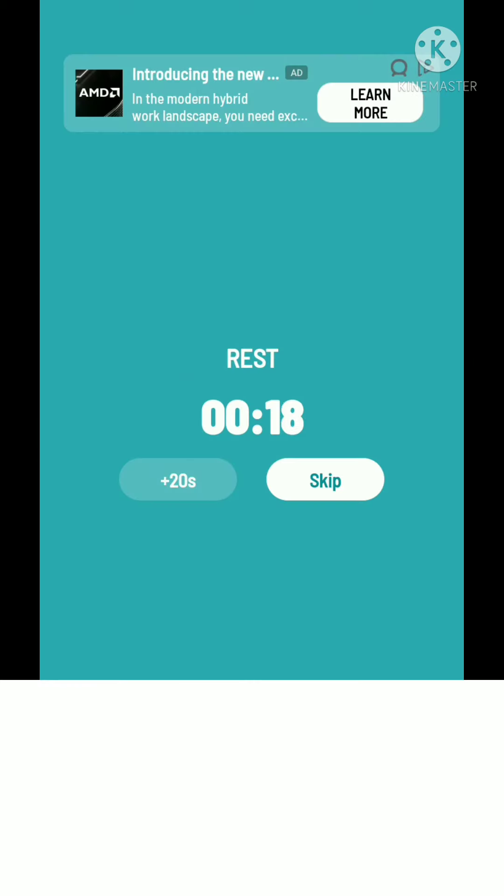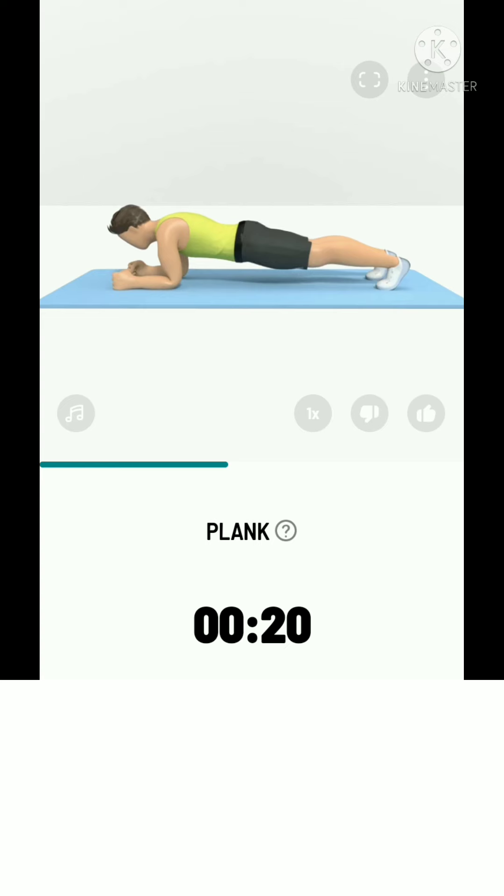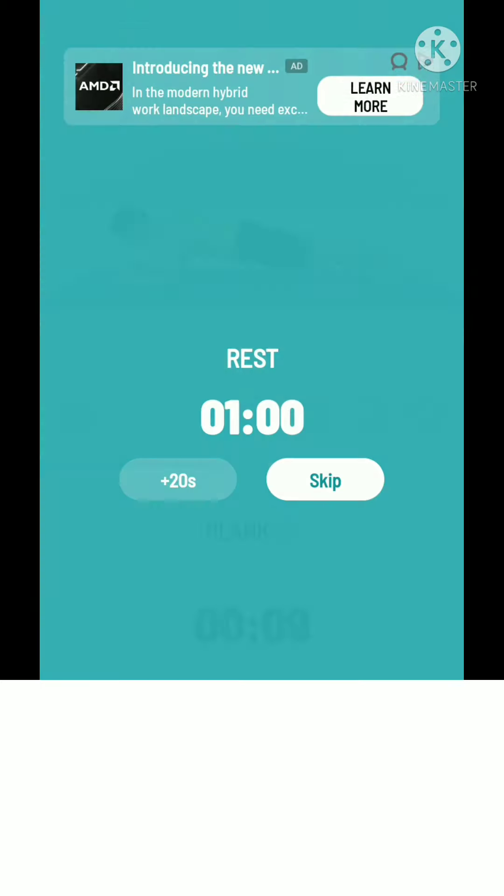The next: 20 seconds plank. 3, 2, 1, start. 20 seconds plank. If you feel it's too easy, add weight on your lower back. Take a rest.